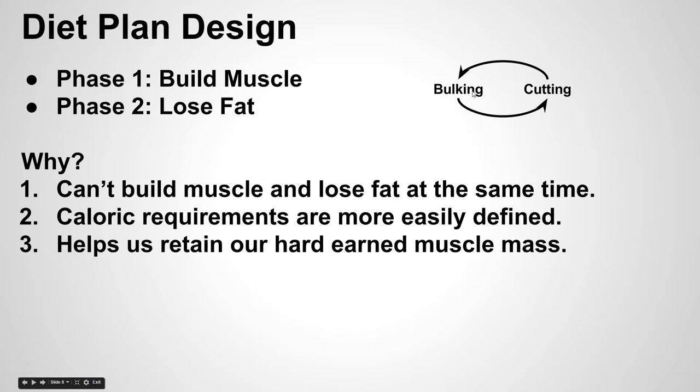You might need to go through a few of these rotations before you get to your ideal physique. The main thing to take away is that we need to split this into two phases and we shouldn't have those goals overlapping. If you're focused on building muscle, don't worry about gaining fat — it's going to happen. When you're building muscle, you will gain fat as well, and when you're losing fat, you will lose some muscle. Thinking in two phases also makes your caloric requirements and diet plan more easily defined and easier to follow.